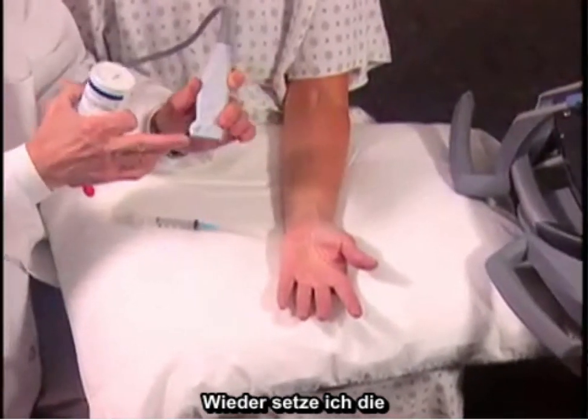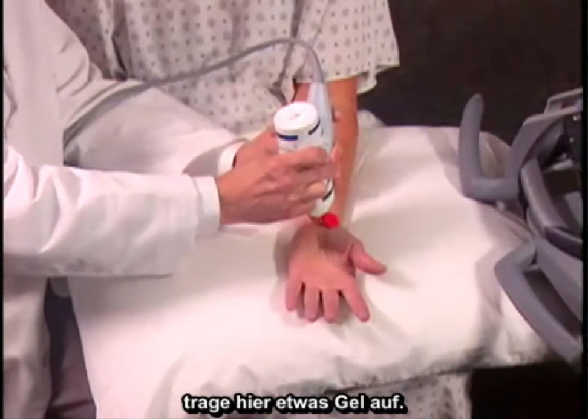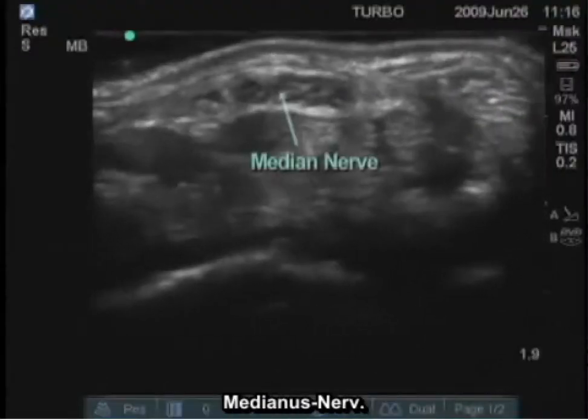I'm going to be placing the needle parallel to the transducer. Apply some gel here. By placing the transducer transversely, I have in the middle of the screen the median nerve.